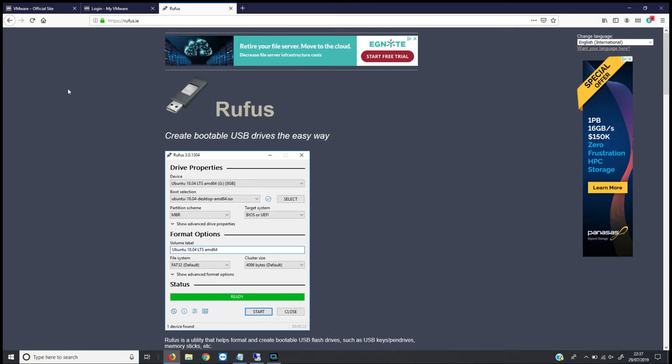What I'm going to do is pause the video here. If you want, go away and download the Rufus software and the VMware ISO file, and then we'll pick up in a little while and start installing VMware.